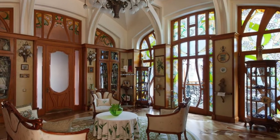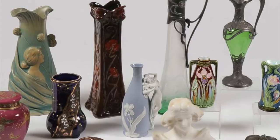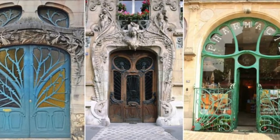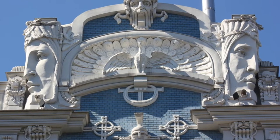Art Nouveau was widely used in interior design, graphic arts, furniture, glass, textiles, ceramics, jewelry, and metalwork. Buildings and objects of everyday use were decorated with stained glass and sculptural reliefs. We will be making one today.